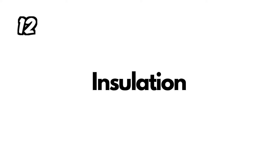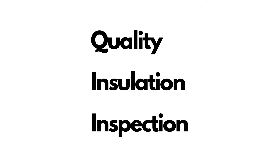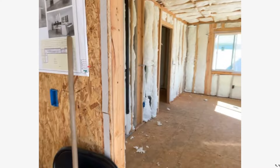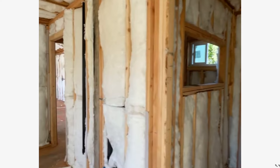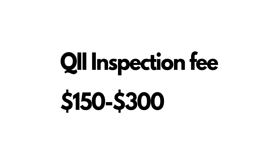Once the city inspector signs off on all the rough work, he'll approve the installation of insulation. This is where it can get tricky, because some cities may require a QIII — a Quality Insulation Installation inspection. If you're an owner-builder, just check your plans or ask your city inspector. Once the insulation is installed, you call a third-party company to inspect it — another fee — they give you a certificate, and with that certificate you can book your drywall inspection.